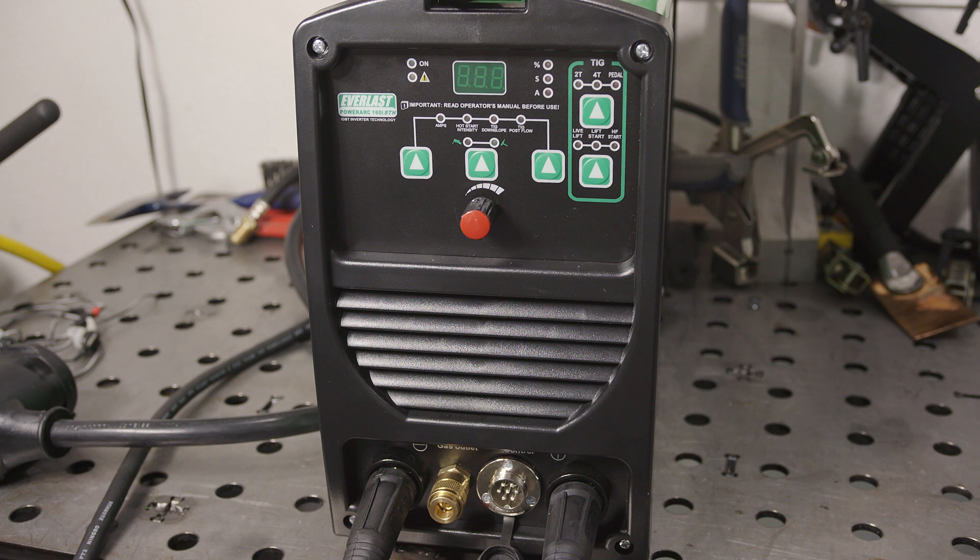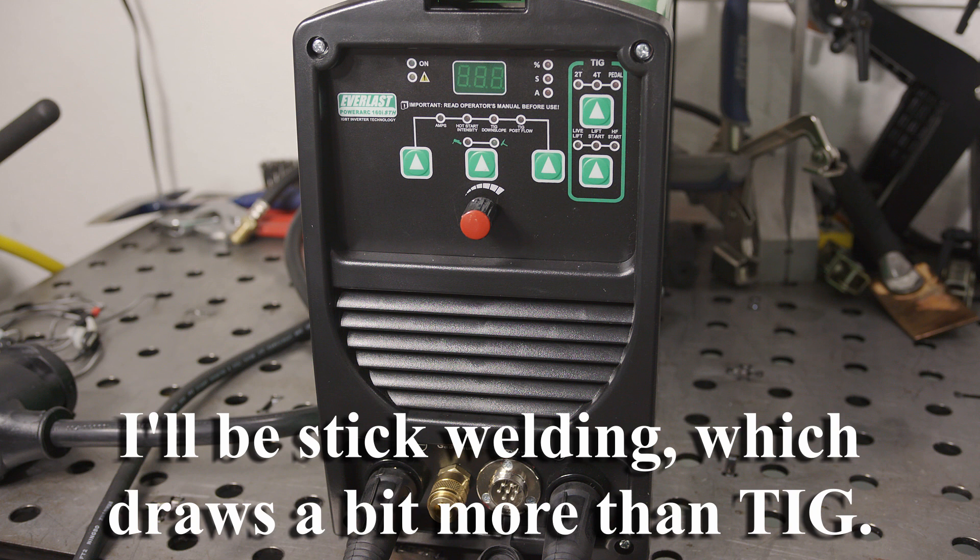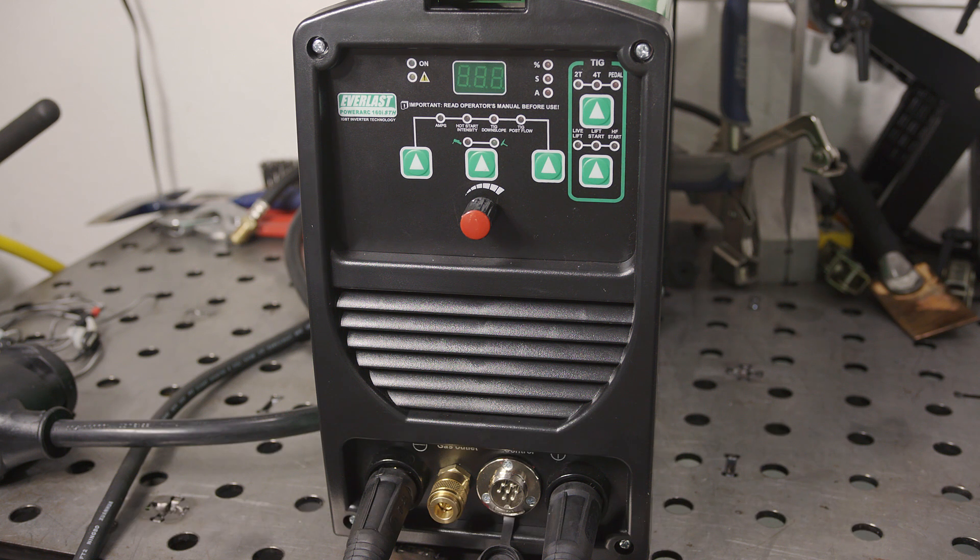Next, I'm going to test the Everlast PowerArk 160i STH on 120 volts. This welder only puts out 90 amps on 120 volts, so let's see how much it's drawing from a 120-volt circuit when maxed out.